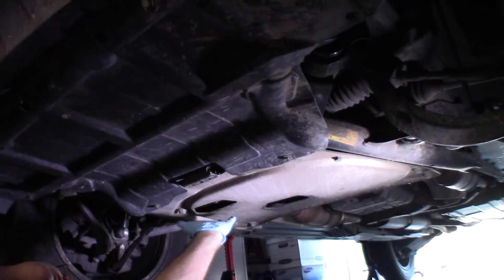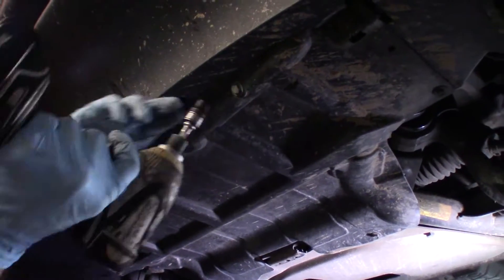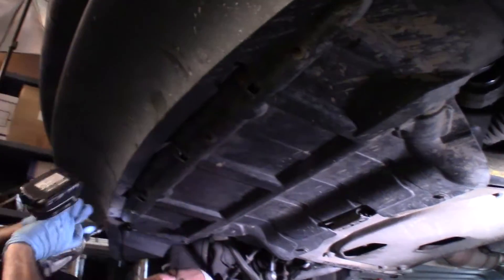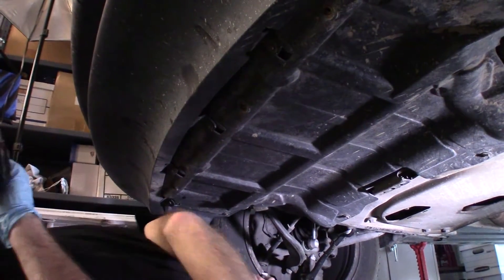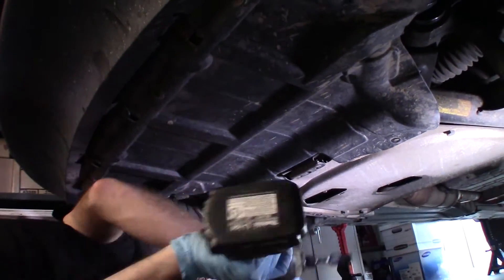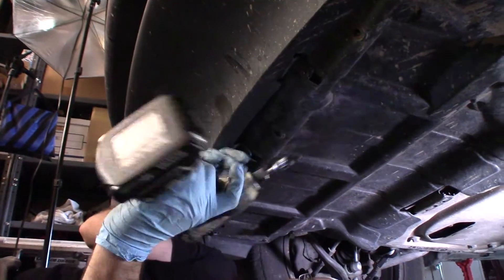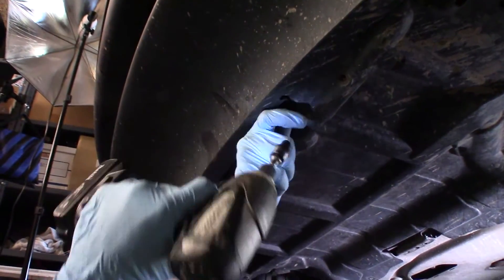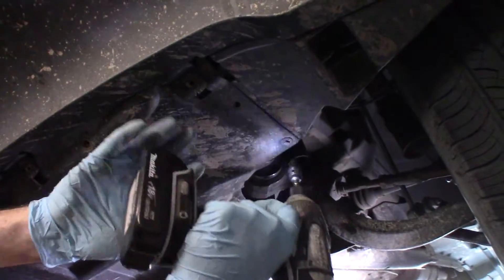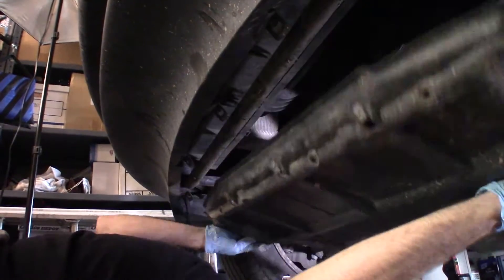We need to get this metal plate off. It protects the front differential, and in order to get that off we have to get the splash plate off. These bolts here are 10s, and then the rest of them are 8s.